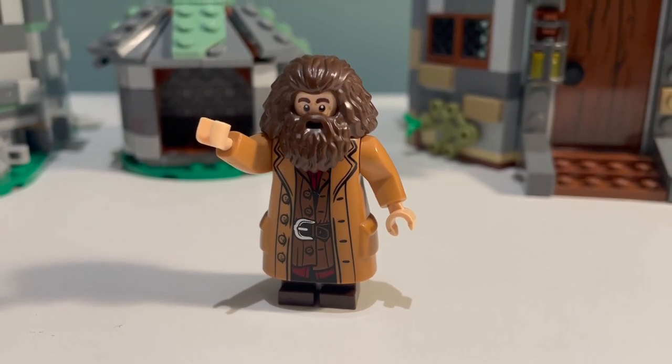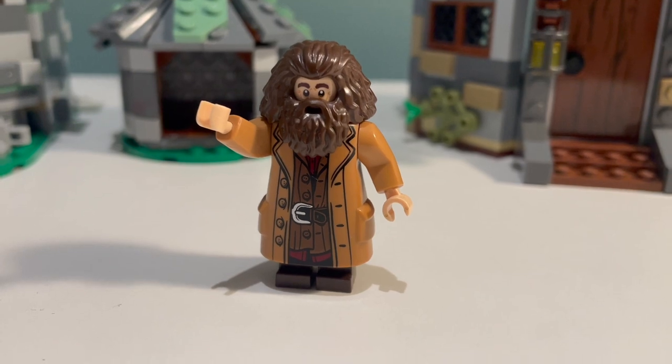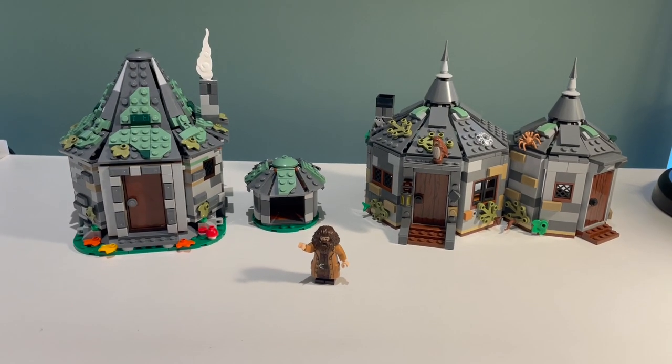Hello! Welcome to Dunkin' Egg Bricks and to part 66 of my Hogwarts mock series. In today's video we're going to be building a custom version of Hagrid's cabin using parts from these two sets.